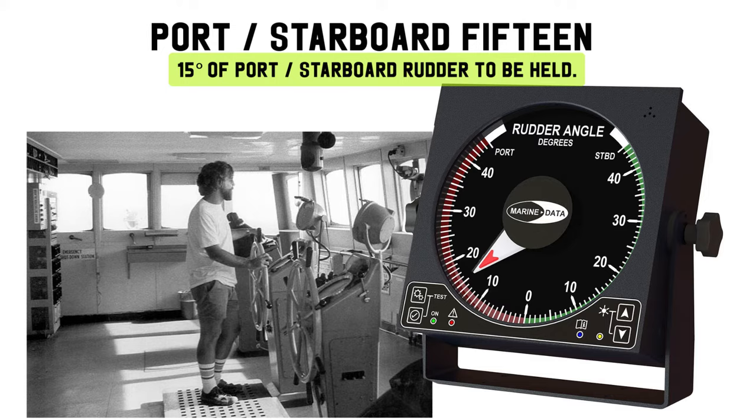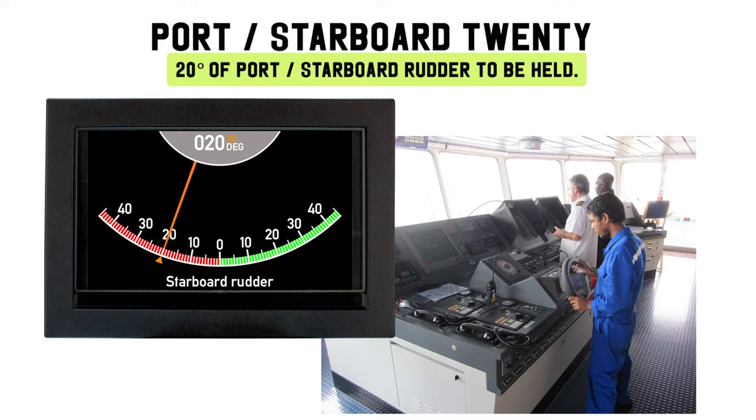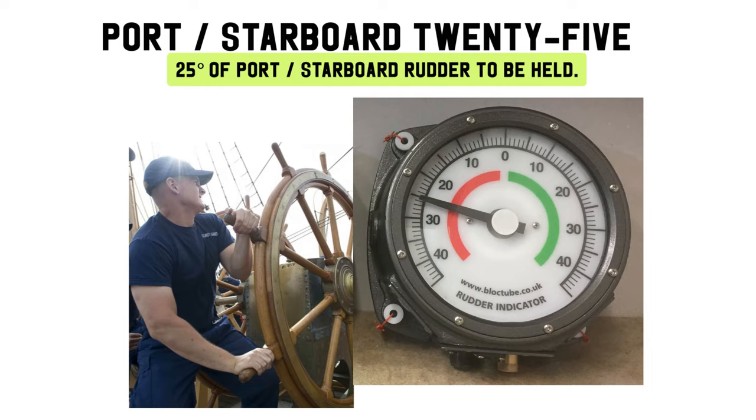Port 20, starboard 20: 20 degrees of port or starboard rudder to be held. Port 25, starboard 25: 25 degrees of port or starboard rudder to be held.